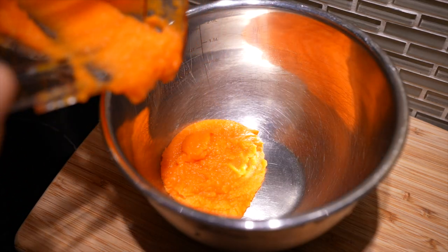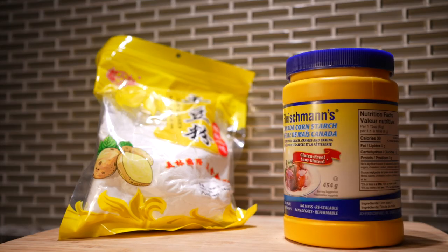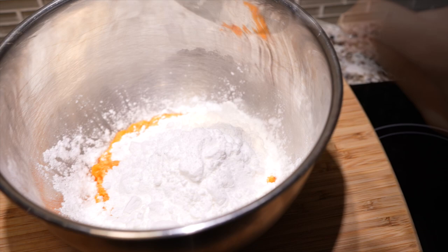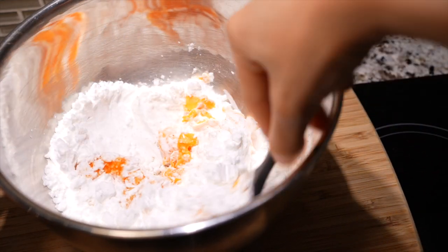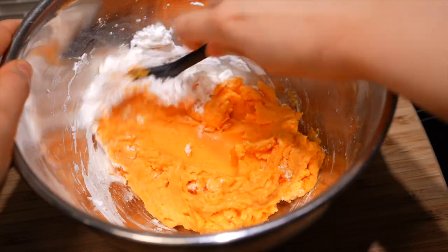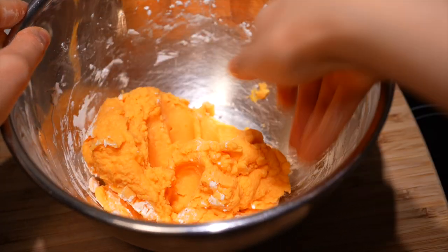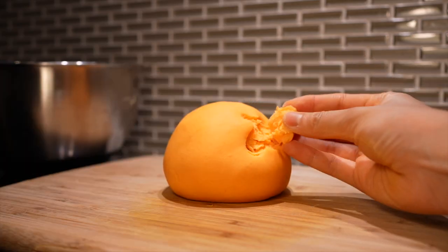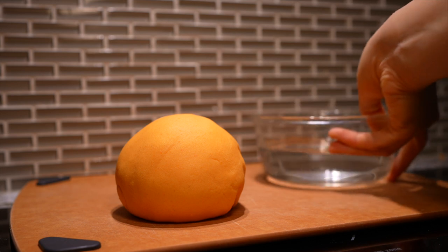Transfer the carrot puree to a bowl. You'll need potato or cornstarch — I prefer potato starch because it's a little chewier. Add one and a third cups of starch and use a spatula to mix it into the carrot puree. You shouldn't need to add water since we already added some in the blender, but if your dough is dry, add hot water one tablespoon at a time. After a few minutes of kneading, the dough should be smooth but with a wet and crumbly texture.